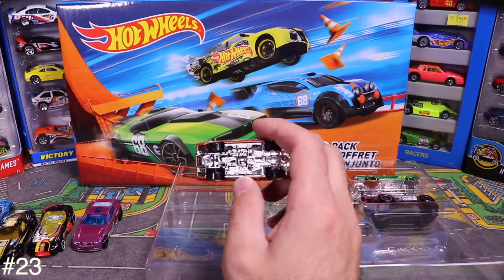We've got the '70 Ford Escort RS1600 next. Opening it up — Castrol, number 12 on there. It kind of looks like a Datsun 510 to me, but this is supposedly the first Ford Escort.